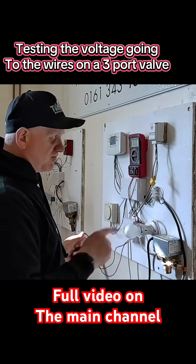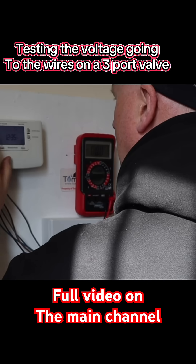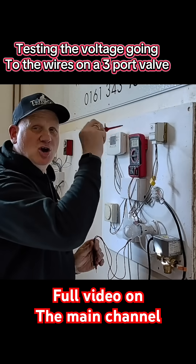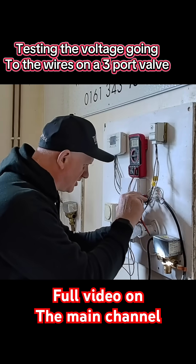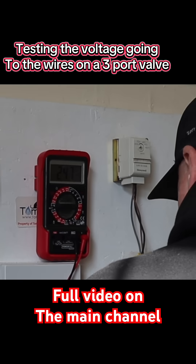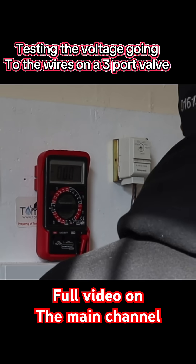Because the zone valve is already in hot water position, let's turn the hot water on — setting it to continuous, but we're not calling for any heat. Testing from neutral again: grey reads 247V, white reads zero, orange reads zero.